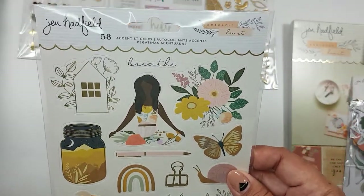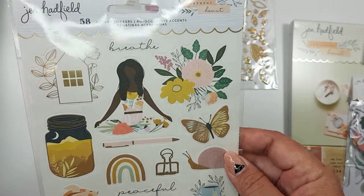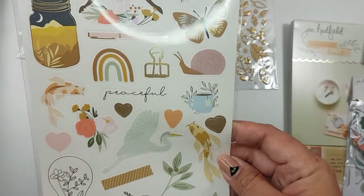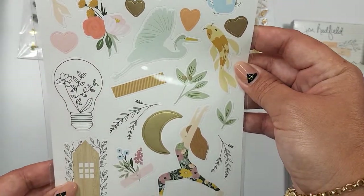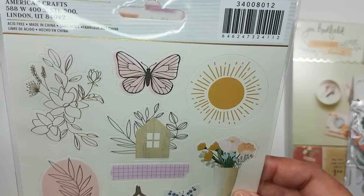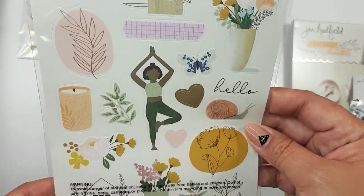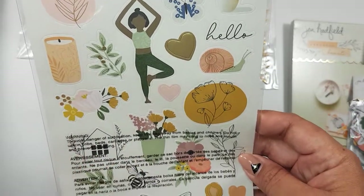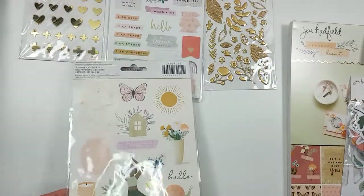I picked up one pack of the 12 by 12, the 6 by 12 sticker sheet. I like the little floral clusters — really pretty. The little rainbow. This reminds me of an old Heidi Swapp print. Many of you have probably already seen this collection, but it's new to me. Really cute elements, really different. I like the mustard and the pink and the sage. It's pretty.